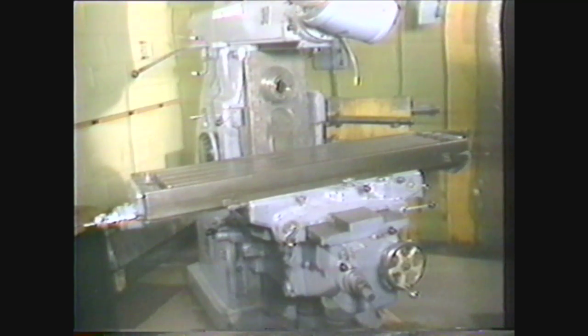This videotape will show you the basic parts of the horizontal milling machine and how they function in machining operations. This machine generally comes in two types: plain or universal.